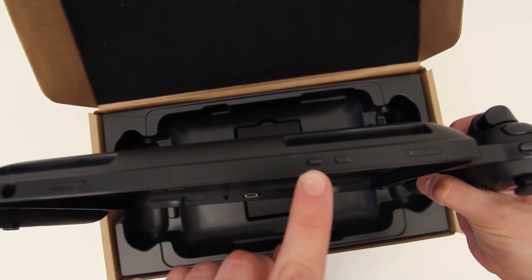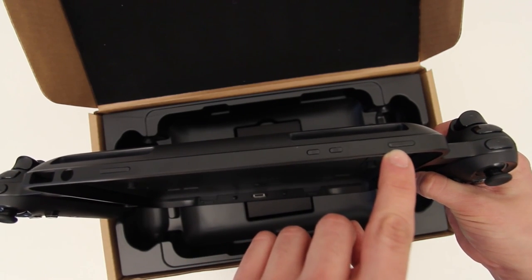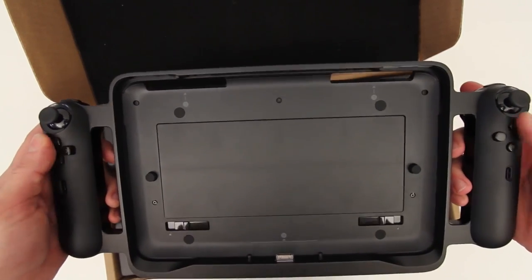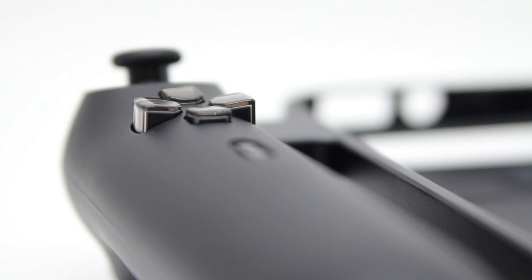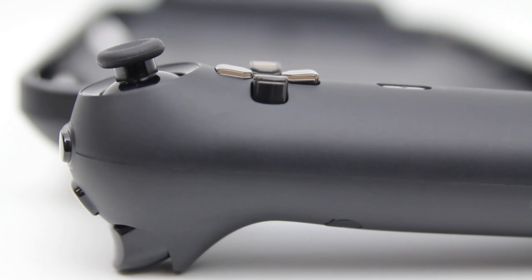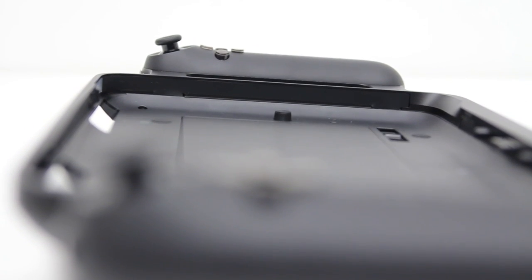All the buttons that are on the actual tablet are remapped to the outside of the controller attachment, so you still have access to things like volume and your power button. The speakers still play through, and you've also got cutouts for the headphone jack as well as for the vents, because this thing does produce a little bit of heat — but that's to be expected considering this is a powerhouse by tablet standards.